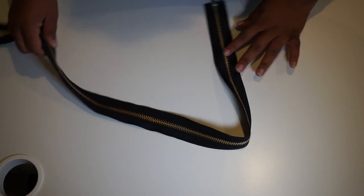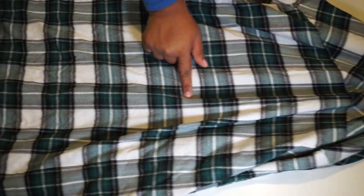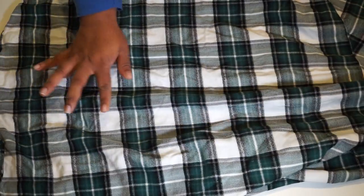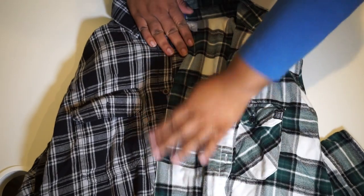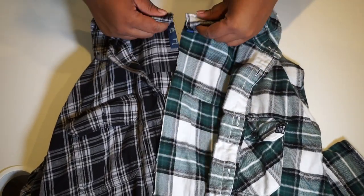The length of my flannels were 36 inches, so I made sure that my zipper was 36 inches. Our first step is cutting our flannels in half, so you want to find the center of your flannel and cut it in half. Once you're done cutting, you'll have two halves to make a whole flannel.